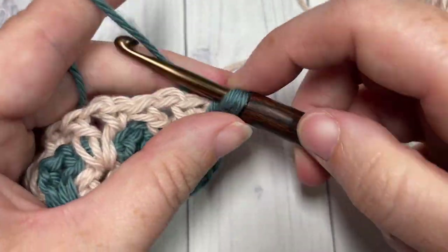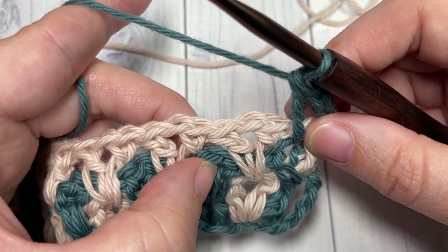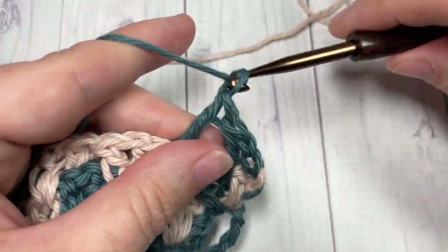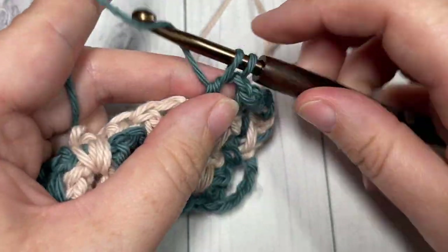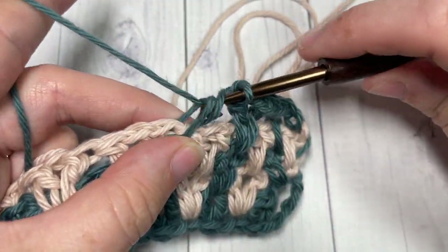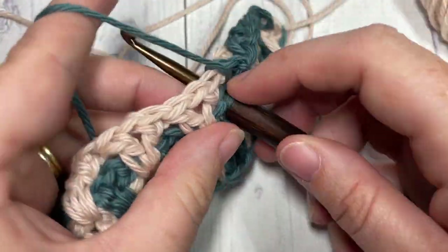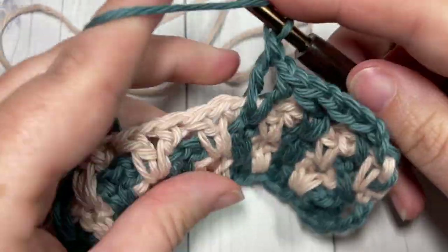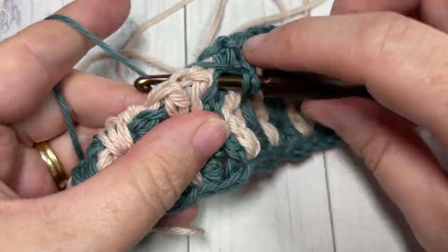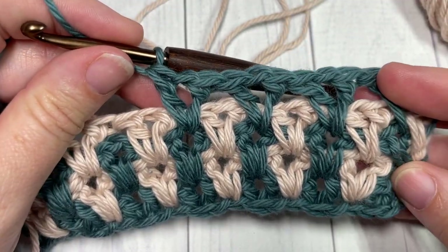Skip the next V-stitch, into the chain one space of the V-stitch two rows below work a long double crochet V-stitch, and repeat all the way across. Work your final double crochet and half double crochet, pick up your next color, and turn. Repeat rows three and four for as long as you'd like, fasten off, weave in your ends, and that's all there is to working this long spiked V-stitch. Thank you so much for joining me — I invite you to subscribe, and I look forward to seeing you again next week. Until then, happy crocheting!